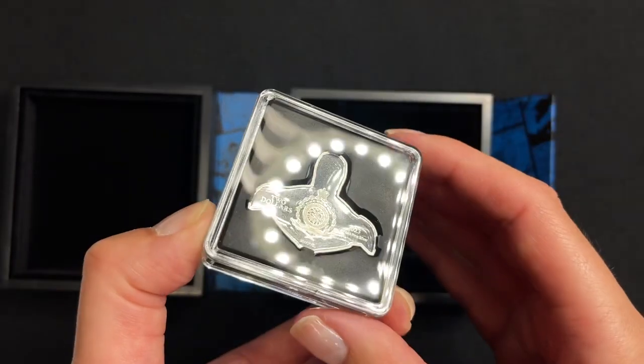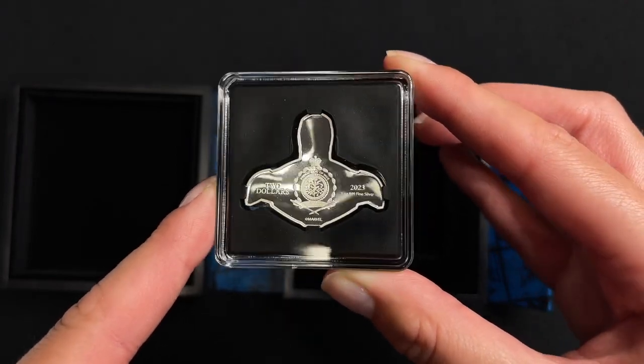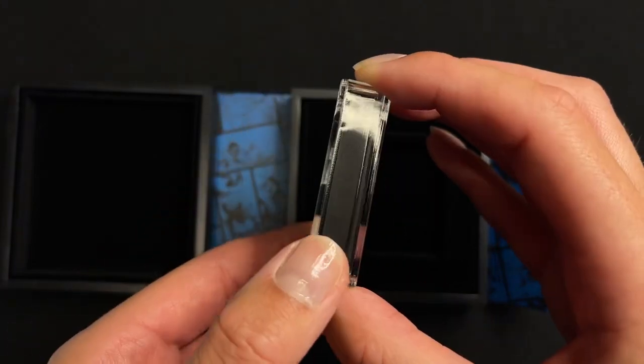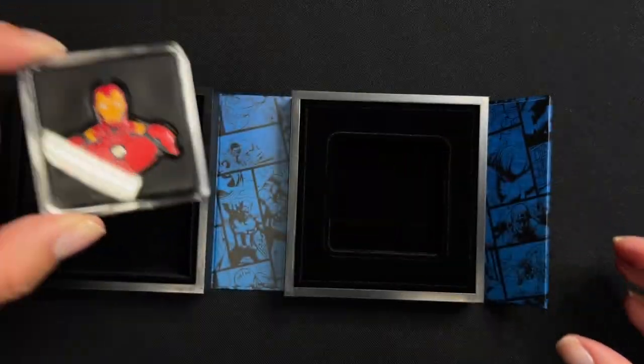Turn to the obverse for the public seal of Niue, and that confirms the coin as legal tender. And there we have our awesome new coin for Iron Man.